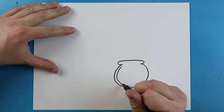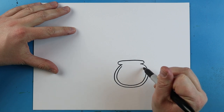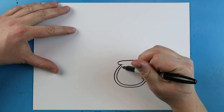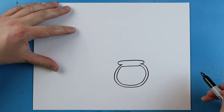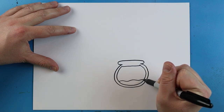Starting here, I'm going to make a little line that's going to follow that same shape around, kind of like a little circle shape, and we're going to bring it right up to the top. Next, we want to make a line that goes right across the top for the water.